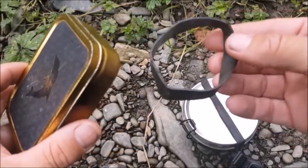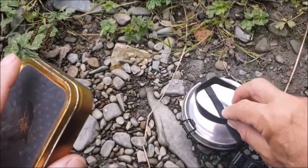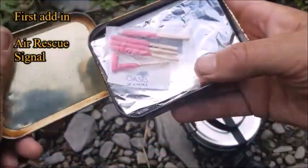I always have one of these ranger bands, which is just a rubber tube. Once it starts burning it gives off a black smoke, so I can send a signal if I require help.